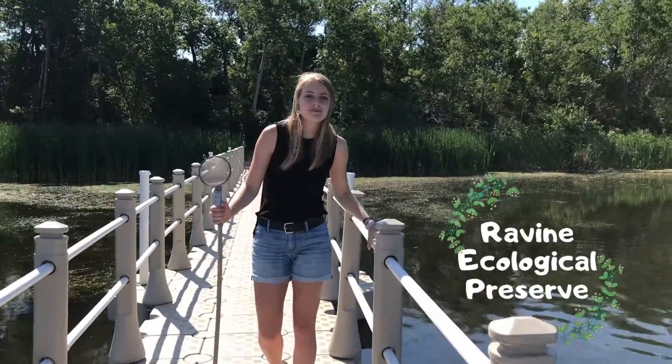Hey guys, we are here at the Ravine Ecological Preserve and we are so excited to go pond dipping with you, so let's go! But first, before we start, we always have to remember safety. When we're by water it is really important that we bring a friend, so please bring your parents or some other older adult to supervise you.